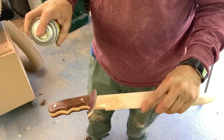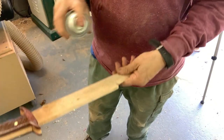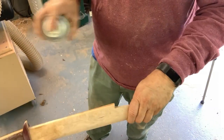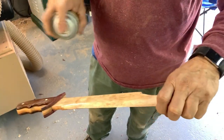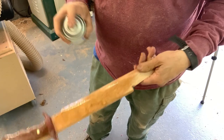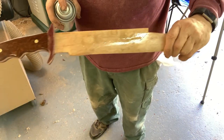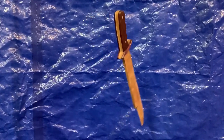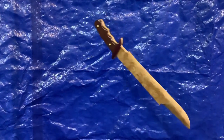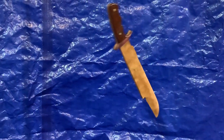I've also plugged in some brass pins into those two holes — this gives it a little bit of bling. I started with two coats of shellac and then followed up with five coats of lacquer. In between each coat of lacquer and shellac, I sanded. Here's the knife as it's drying in my basement. That looks pretty badass, doesn't it?